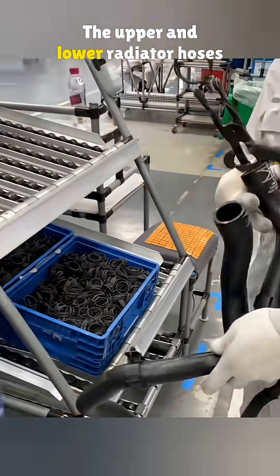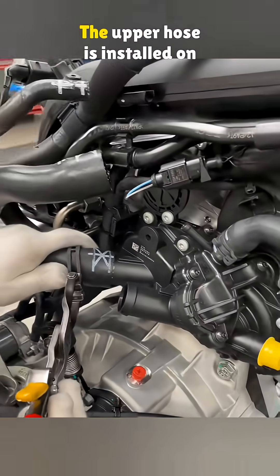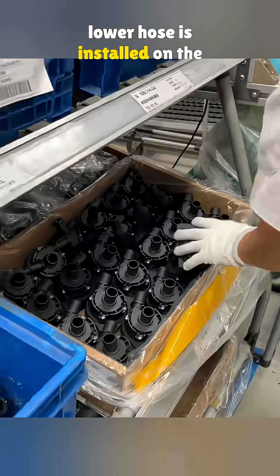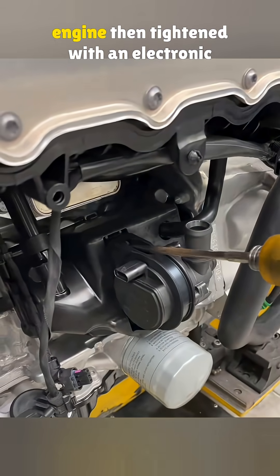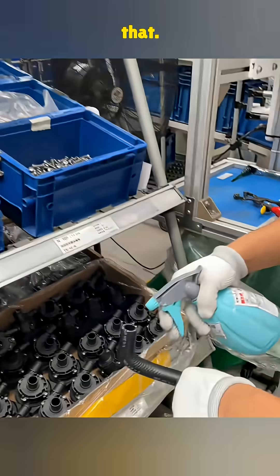The upper and lower radiator hoses come next. Both are sprayed with propylene glycol. The upper hose is installed on the water pump, and then the lower hose is installed on the radiator. The water pump is picked up, a bolt is added, and the pump is mounted to the engine, then tightened with an electronic wrench. The limit plug is connected after that.